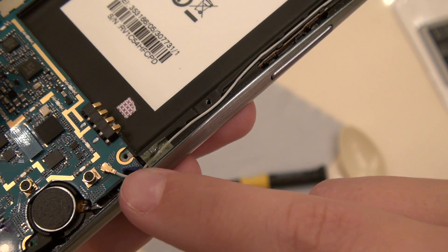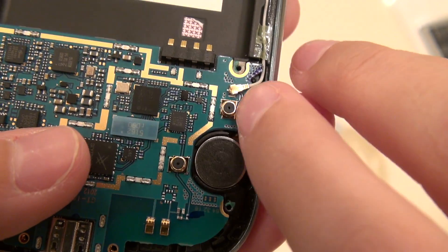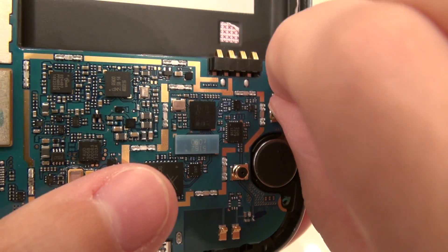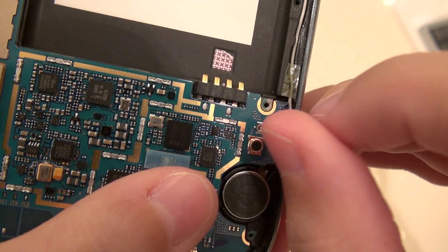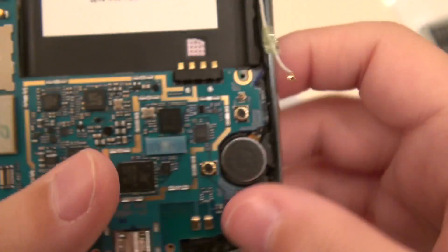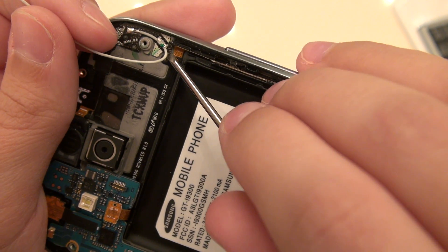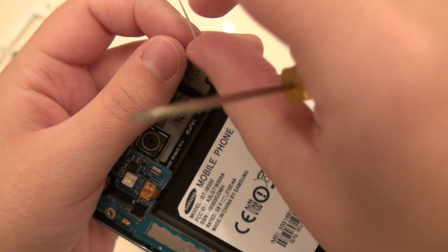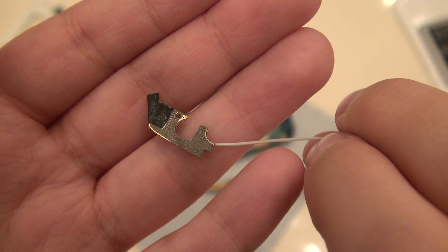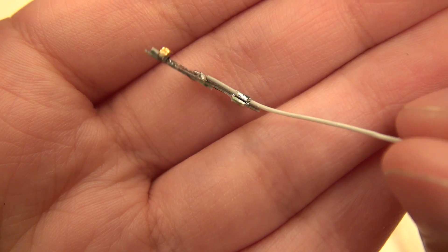The next thing to go is this Wi-Fi antenna — you can see it's connected here and goes up along this channel, and there's a little board here. I'm going to use my thumbnail. Make sure you go from this side and not the other side so that you don't put any stress on this wire. It's very easy to just slip your thumbnail underneath; don't put very much pressure and it comes right up. It is held in by just a little bit of tape. Gently pull upward and it will start coming out of this channel. Be careful not to bend these pieces as they do tend to bend very easily.